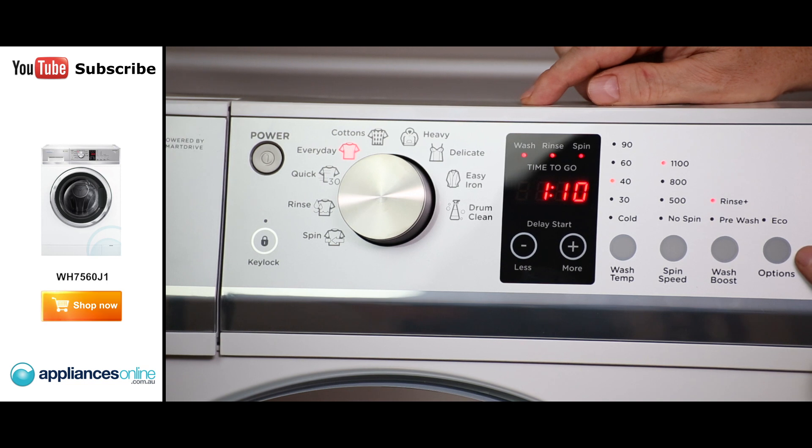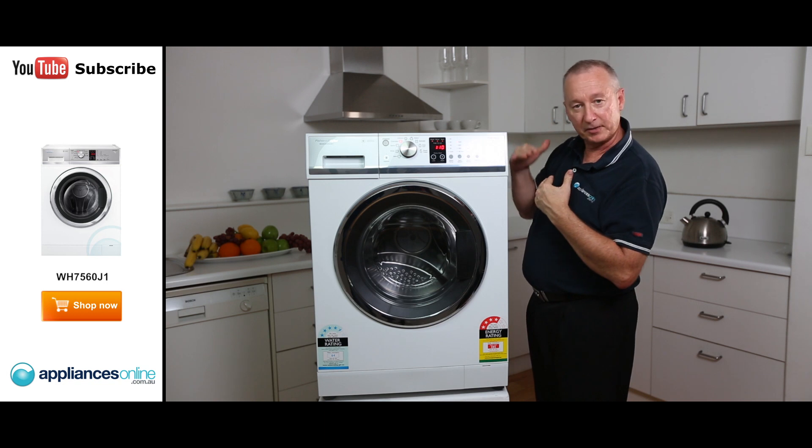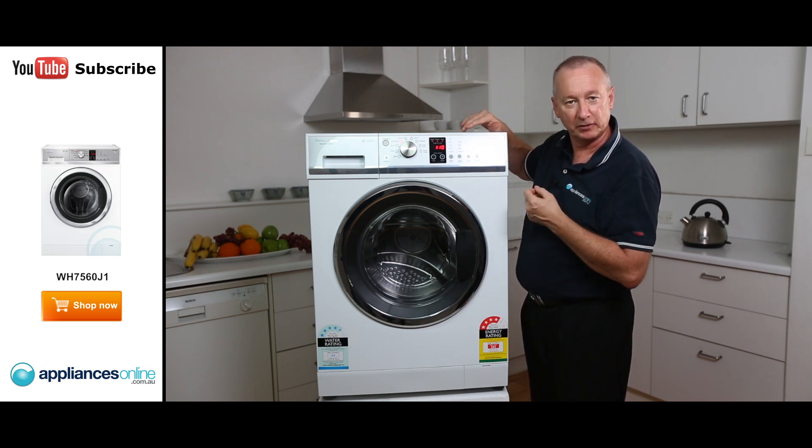You've got an EcoCycle option as well. What that does is lower your power consumption — it lowers the temperature down, but it will increase the wash time and saves you a little bit on the energy.